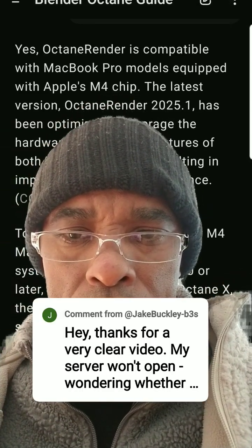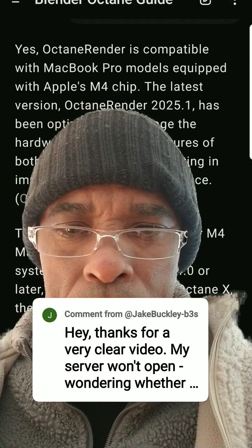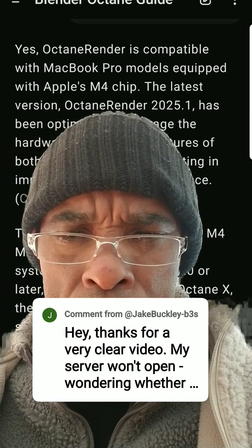Hey, thanks for your very clear video. My server won't open. Wondering if I'm using a MacBook Pro with an M4 chip.